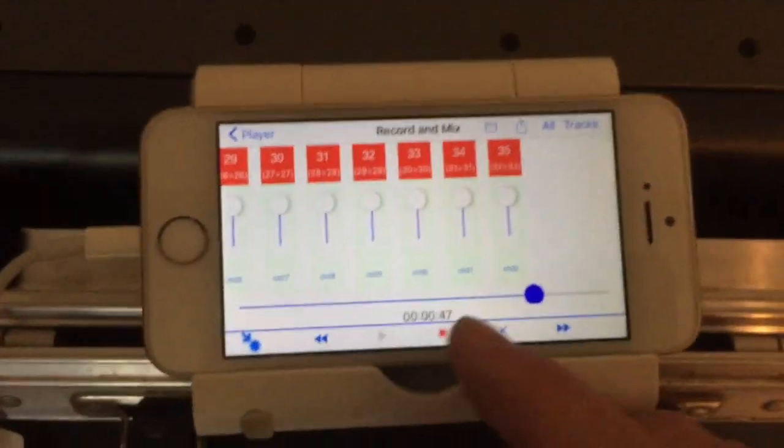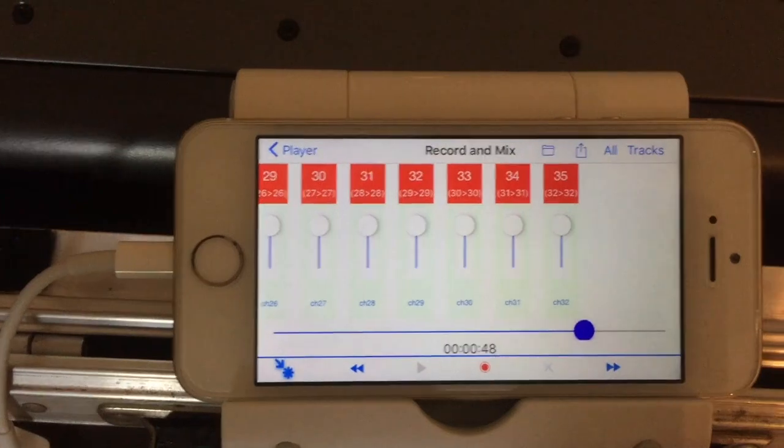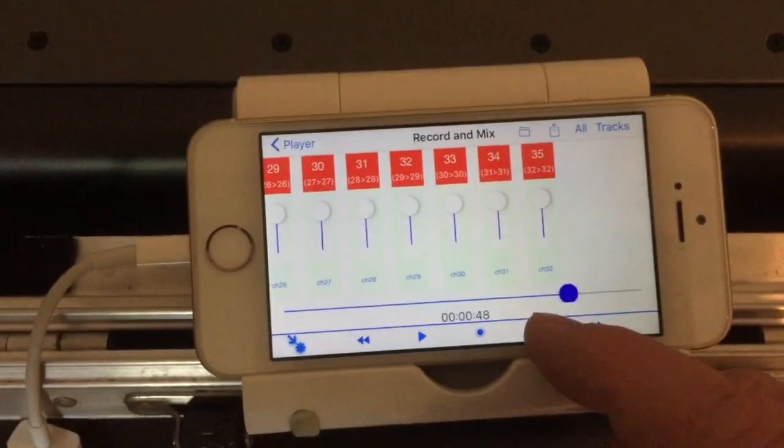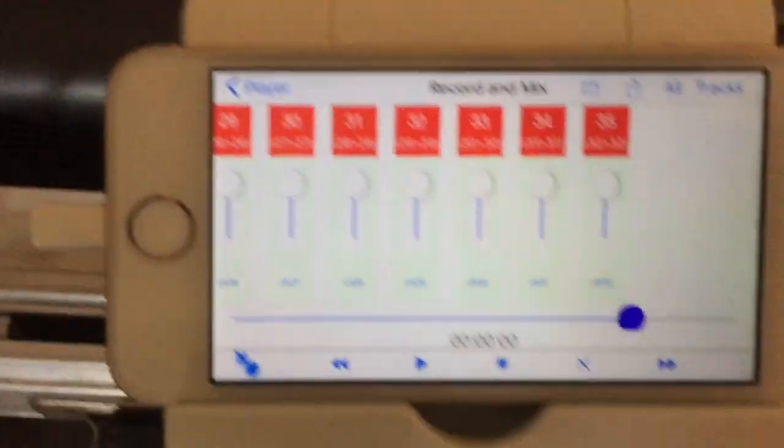Once we've recorded, if we hit the stop button you can see all the tracks are collated, and we can return to zero just by hitting stop again.